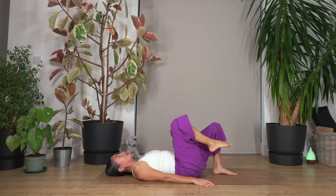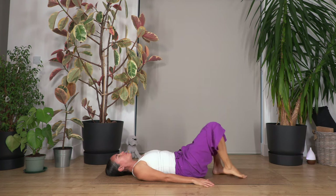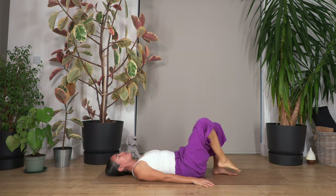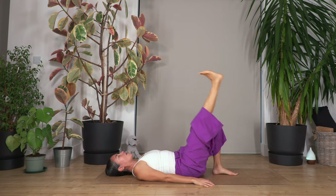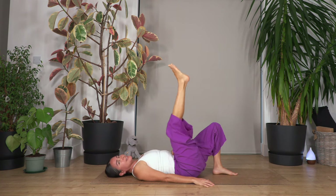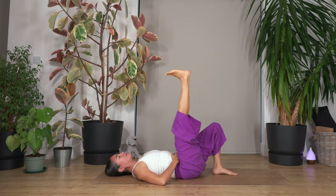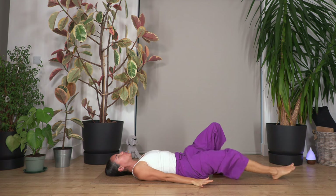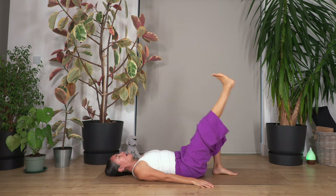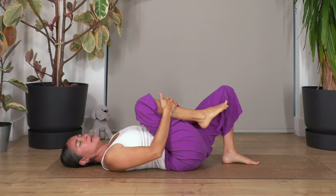Let's keep going for eight repetitions. Keep your tummy in, don't arch your back, keep your pelvis stable. Up and just one more.